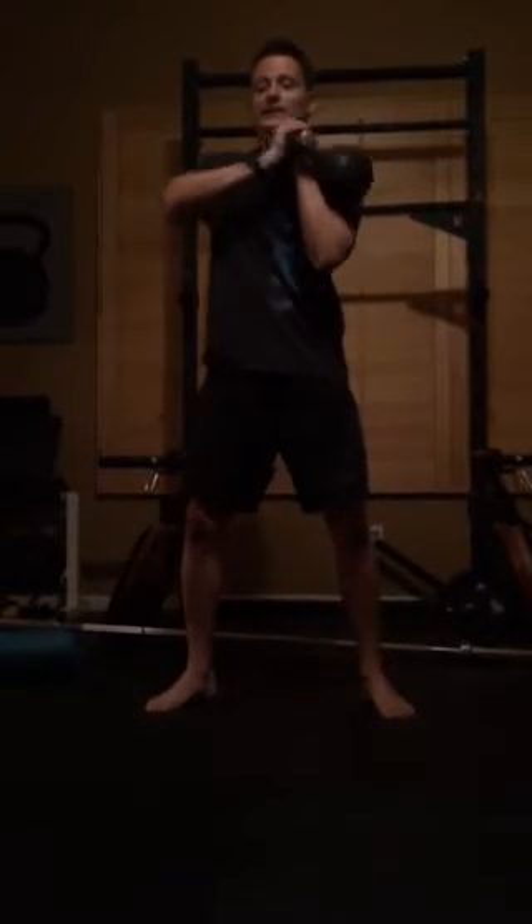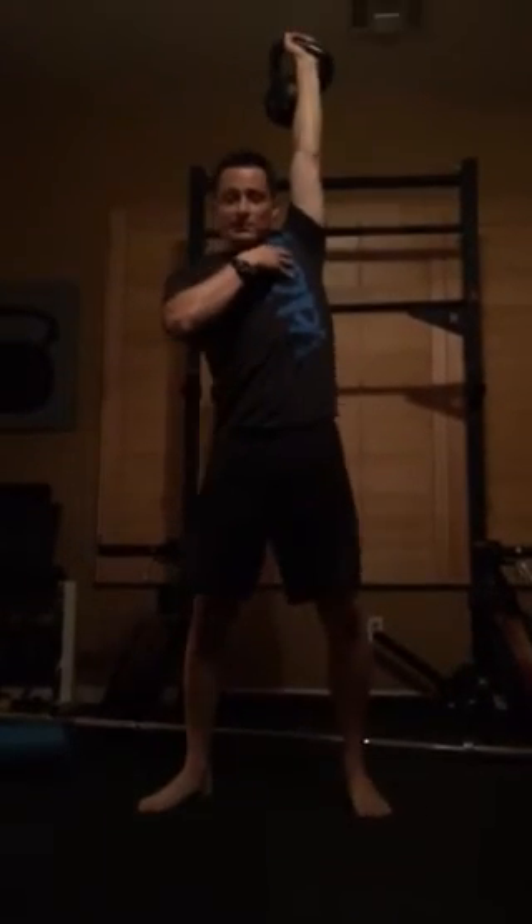With that said, I just taught my son in basically two sessions how to snatch pretty easily — he's just been doing swings for a while. I would basically, if they don't know how to clean, just have them get the arm up in the top position. If they've done any get-ups or overhead work with the bell, they know what the end position is.